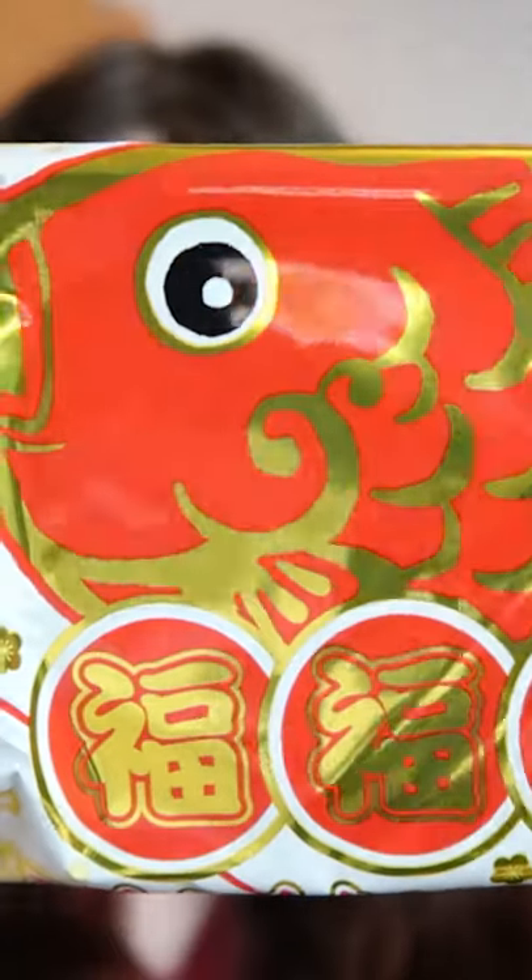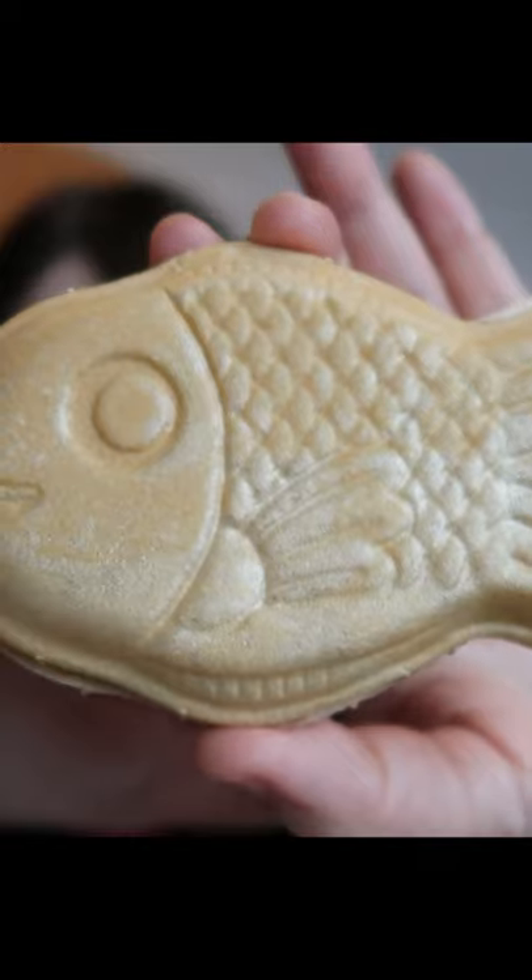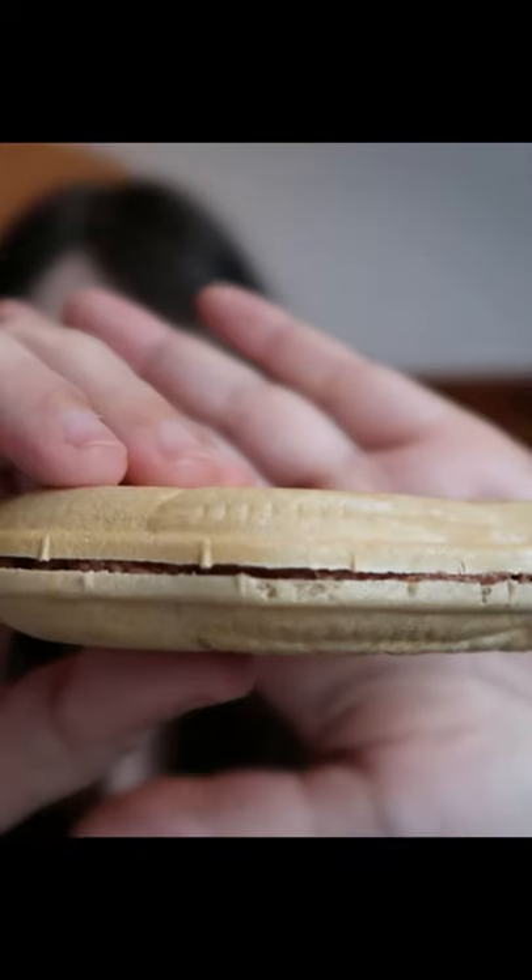Next we have the Puku Puku Tai chocolate. The mousse filling is really, really aerated, kind of like an Aero bar or honeycomb. It's super light and fluffy in there with a very soft chocolate note.